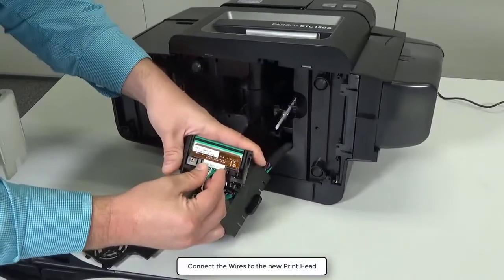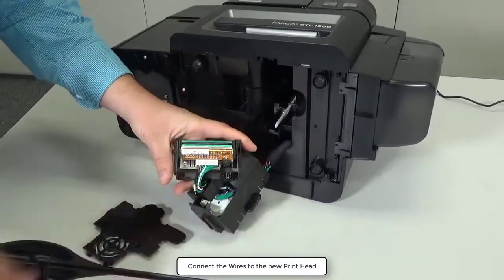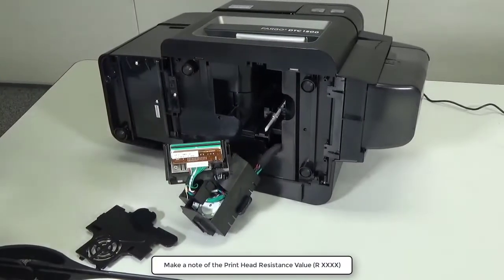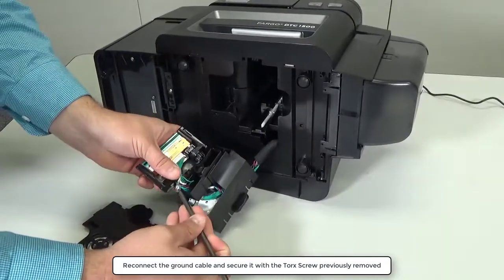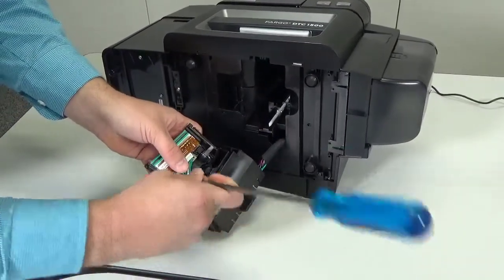Connect the wires to the new printhead. Make a note of the printhead resistance value. Reconnect the ground cable and secure it with the torque screw previously removed.